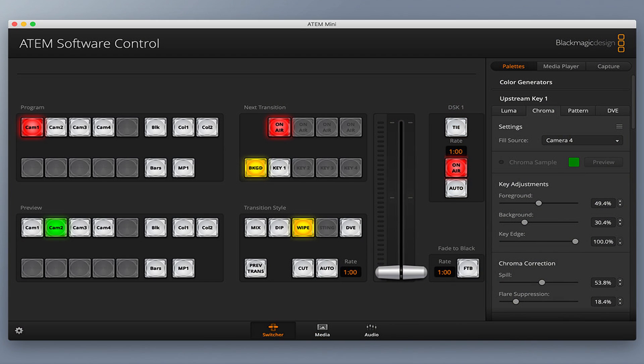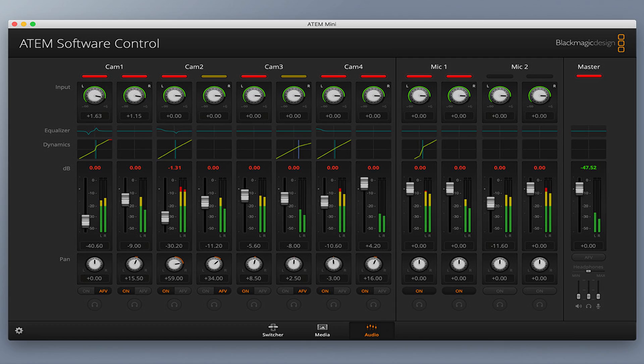As you start to progress through the control elements of the hardware unit and realize there are some limitations that exist in the panel in front of you, you've now got all of these software tools that allow you to open up more functionality.